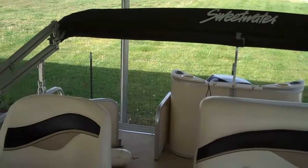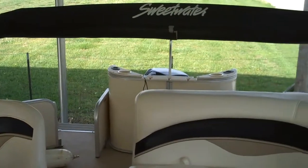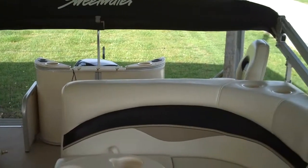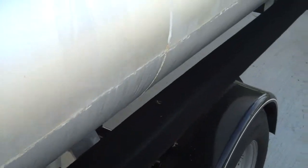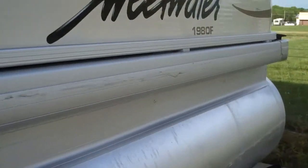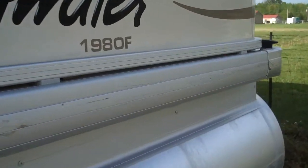This boat comes with the full complement bimini top as well as a full mooring cover. Both are black in color and very sharp, and both are in good shape. This boat is in excellent shape — it's been very, very lightly used. You've got some minor scuffing and scratching along the sides and along the pontoons. Other than that, it's in fantastic shape with very, very little signs of use.